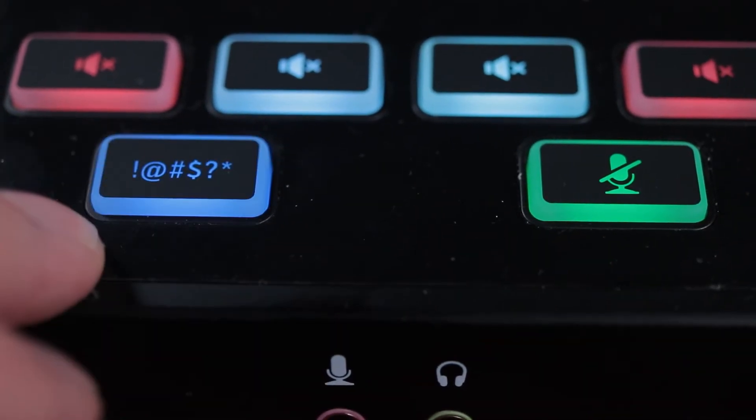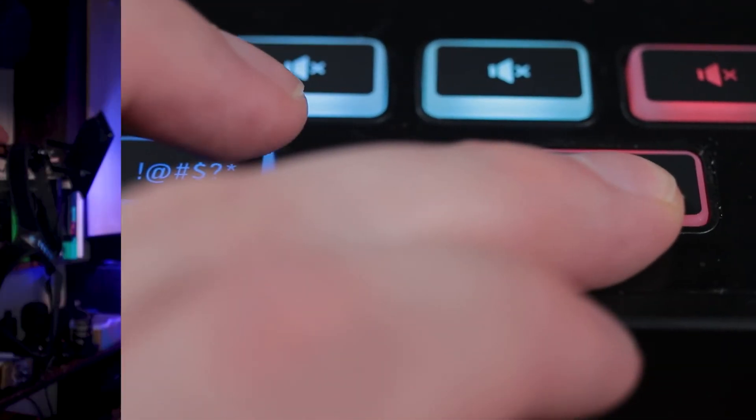Below the mute buttons, we have a bleep button, and on the other side a cough button — which is kind of like a bleep button without the comedy, for lack of better terms. To finish up the front, we have a 3.5mm microphone jack. If you're getting this and you plan on using that, I don't suggest getting this because you're not going to take full advantage of the GoXLR Mini. Then you have your headphone jack, where you can route whatever signal you want to your headphones.